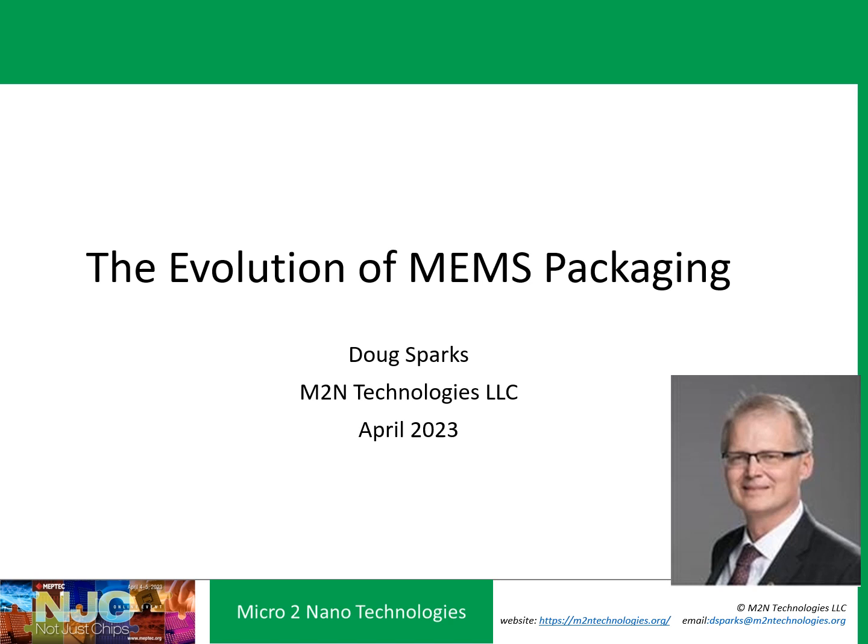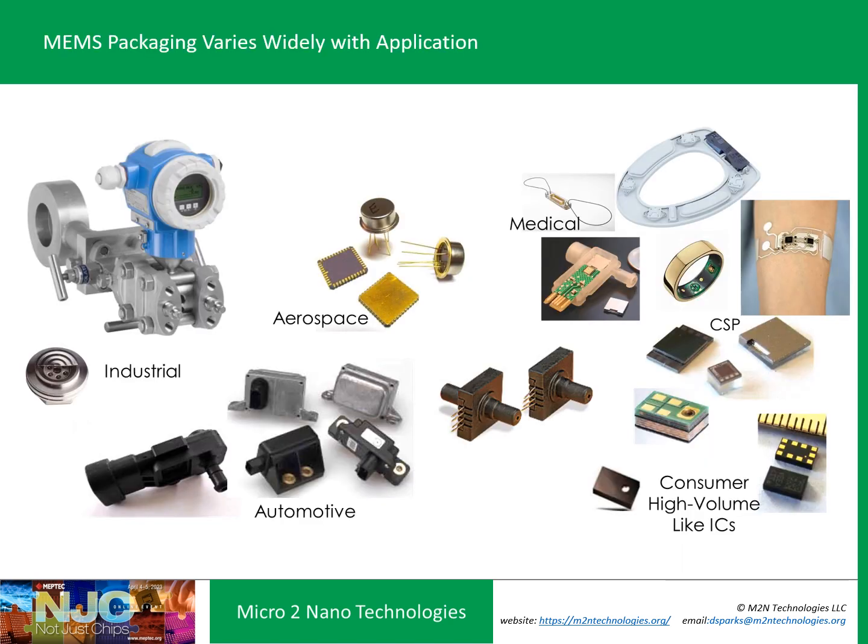Hi, my name is Doug Sparks, and I'm happy to be talking to you about the evolution of MEMS packaging. I've worked in MEMS packaging in a variety of applications — industrial, automotive, medical, consumer — and what I found is that packaging varies widely. There's more than 50 shades of MEMS packaging.